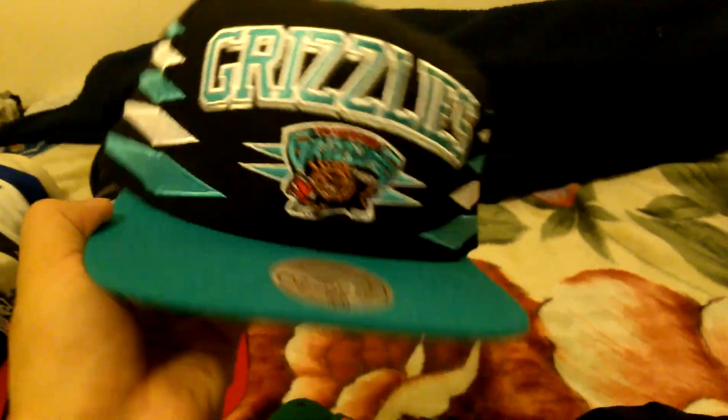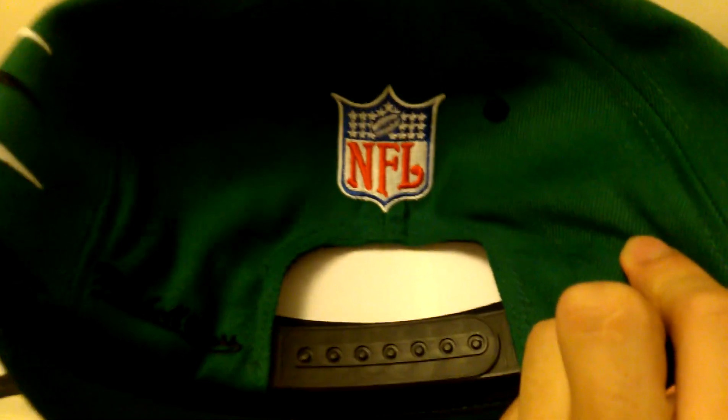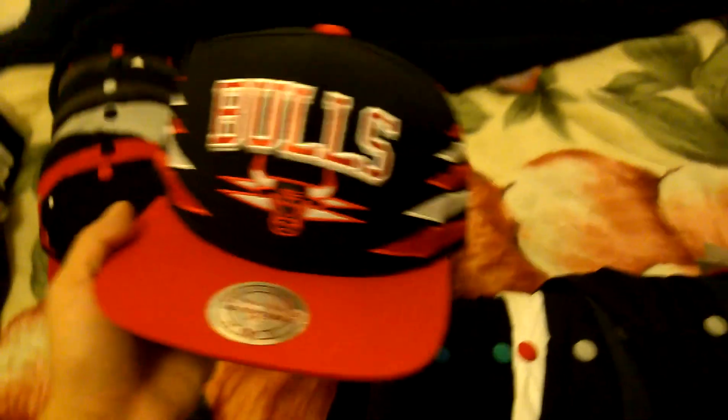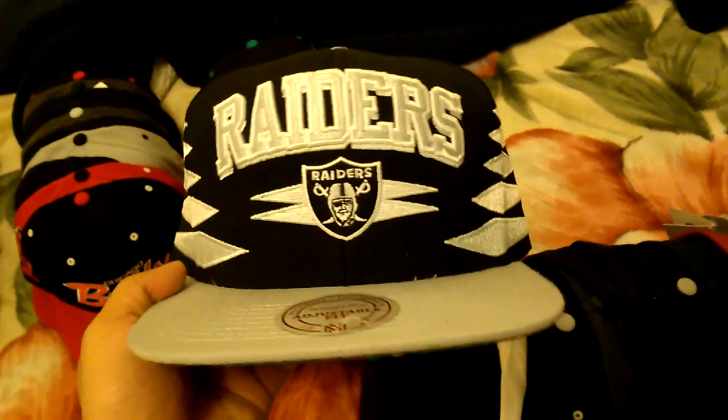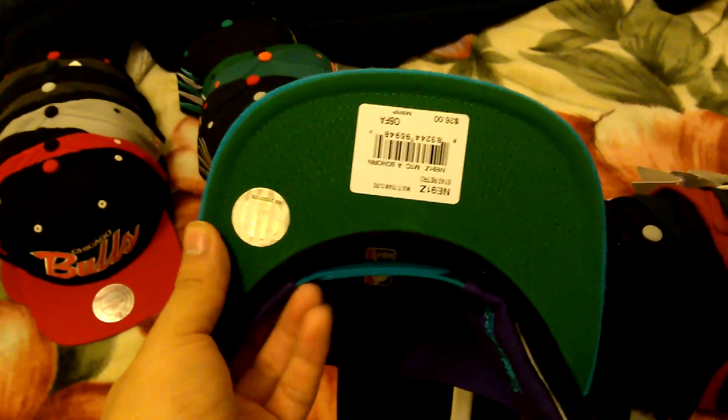Grizzlies diamond, green under, Mitchell & Ness, NBA logo. New York Jets diamond, Mitchell & Ness, NFL logo, green under. Miami Dolphins diamond, green under. Oakland Raiders diamond, green under. Charlotte Hornets, green under.